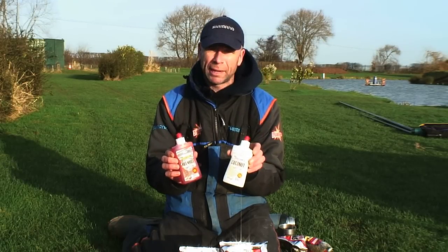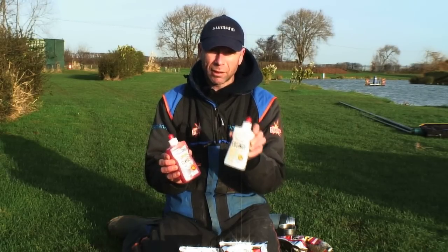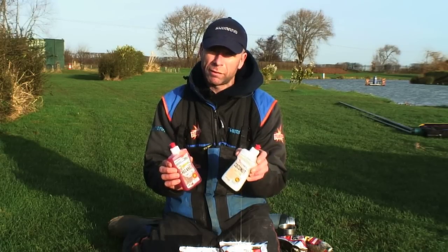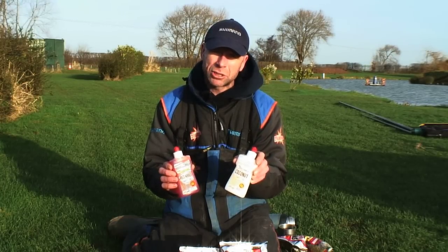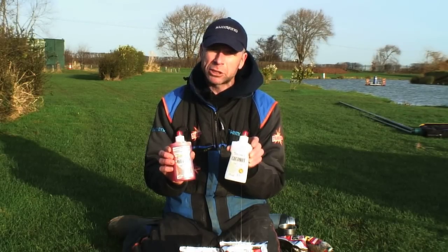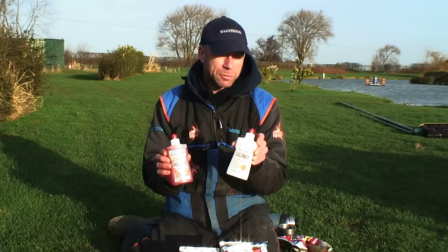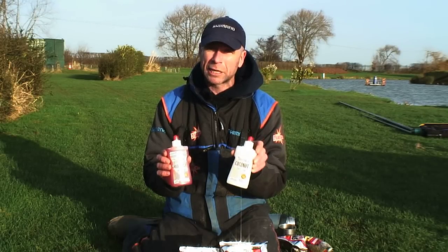Why? Well, obviously water is thinner - it's a thinner texture - whereas this is more viscous, and when you actually put oil with pellets it changes the texture of your pellet. Also when you're putting water with your pellets you'll find that throughout the duration of the day your pellets will change in texture because they're constantly absorbing the water. When you add oil it actually refrains your pellet from swelling up any bigger than when you originally do them. So you end up at the end of the day with the same size pellet as what you start with, which is very important especially this time of year when we're using small hooks and we don't want big baits - we want to use small baits to catch more fish.